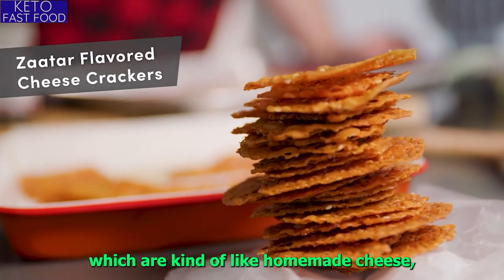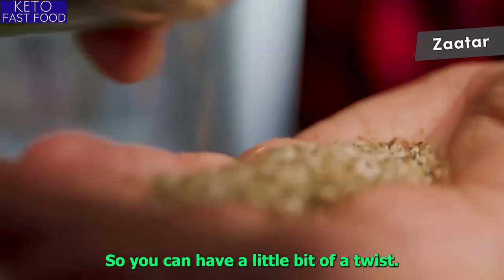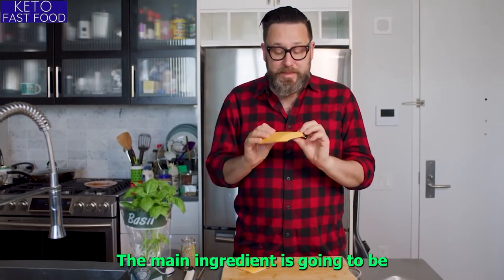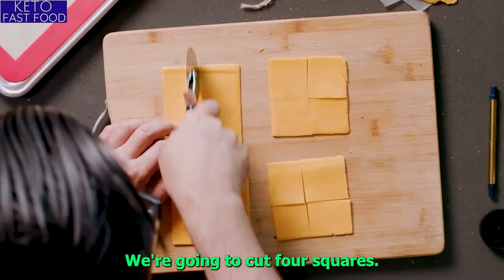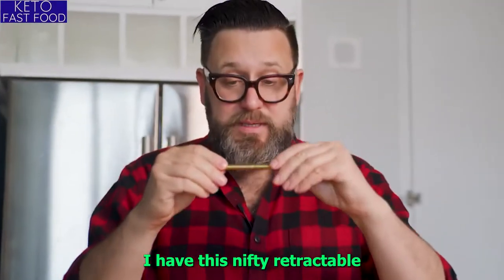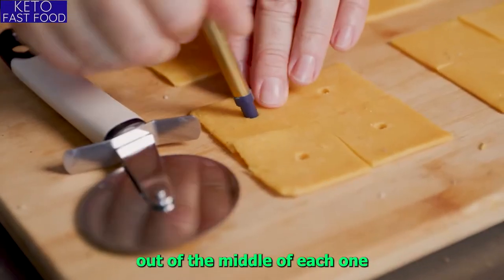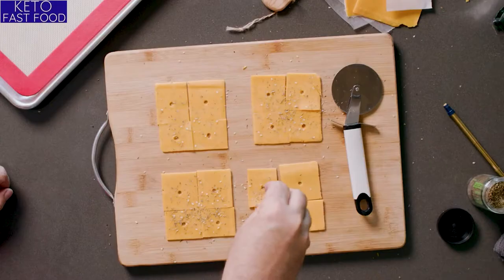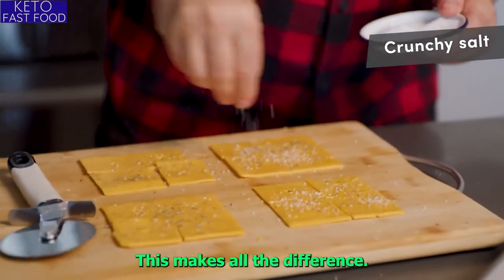Now I'm going to make cheese crackers, which are kind of like homemade Cheez-Its, but different and way better. Mine are going to have a little twist — we're going to use za'atar. The main ingredient is going to be thinly sliced cheddar cheese. We're going to cut four squares. I have this nifty retractable metal straw and I'm going to punch a little circle out of the middle of each one to give it that Cheez-Its look. I'm going to sprinkle a little bit of za'atar and don't forget your crunchy salt — this makes all the difference.